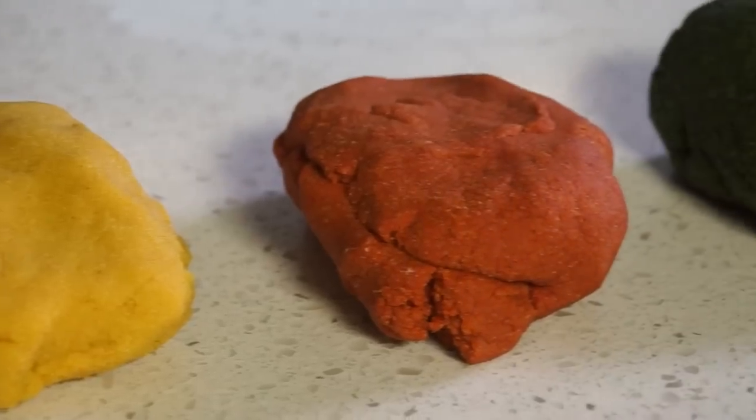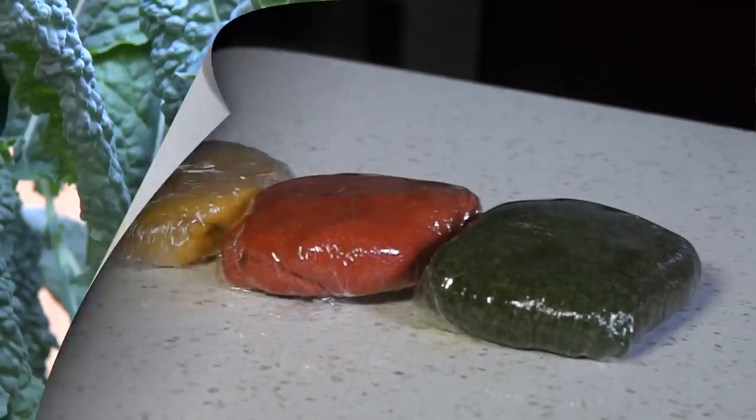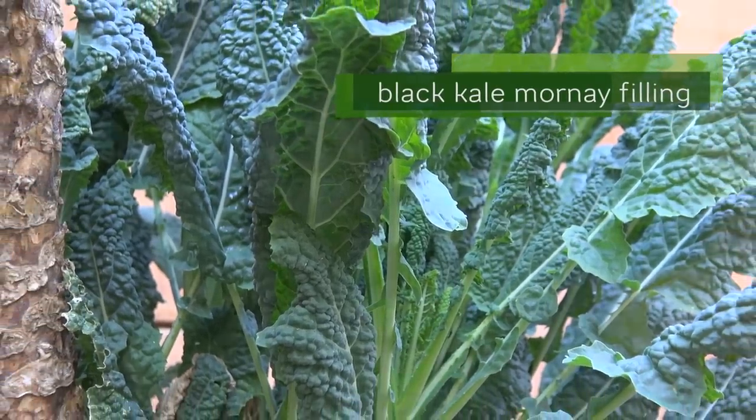Each pasta dough should have the same consistency. Wrap up and chill for an hour or more, and let's make our black kale Mornay filling.